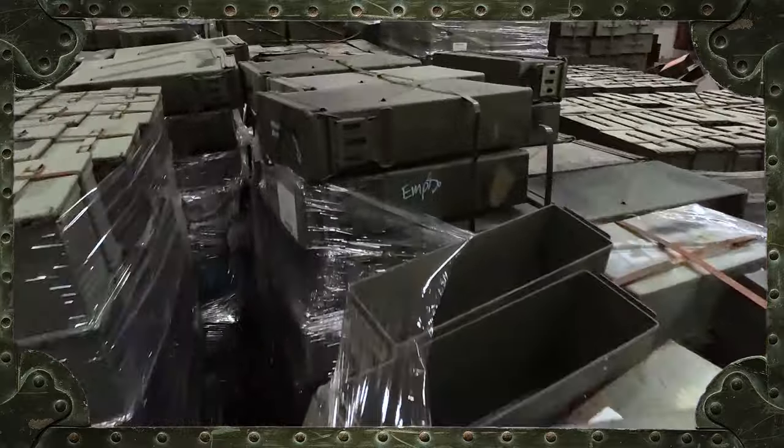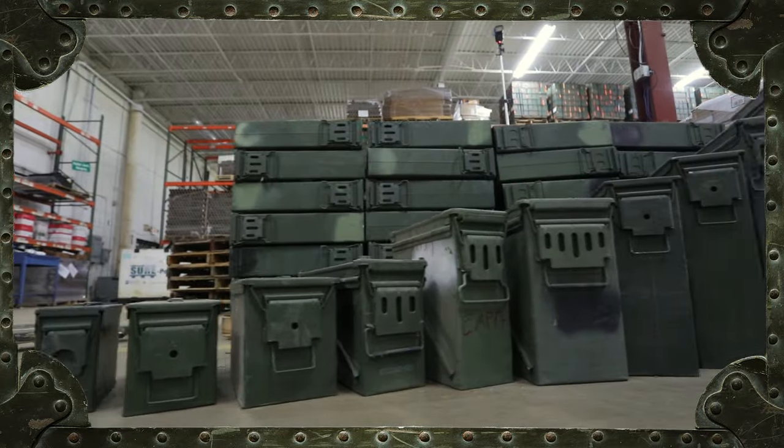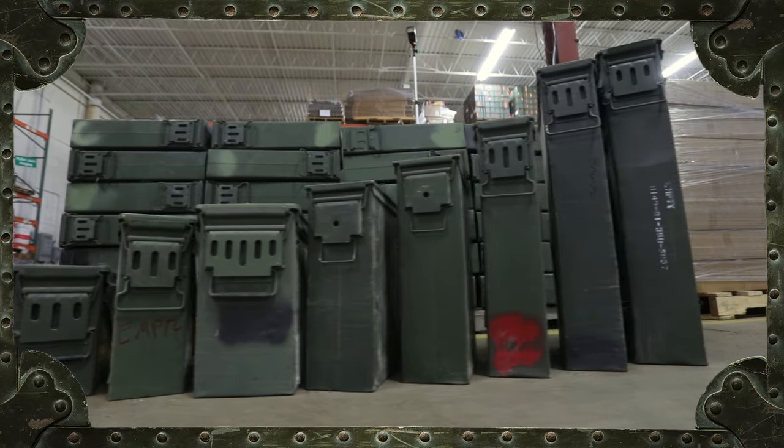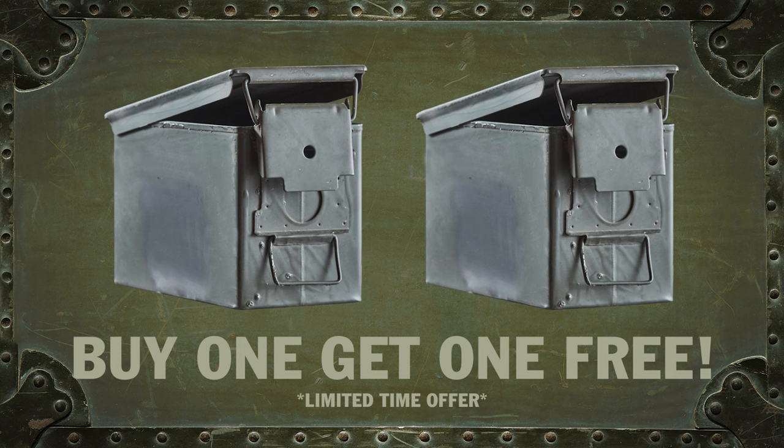But no matter how you use your ammo can, get them at Sportsman's Guide. We have thousands of ammo cans to choose from, and for a limited time, when you buy an ammo can from Sportsman's Guide, you get a second one free.